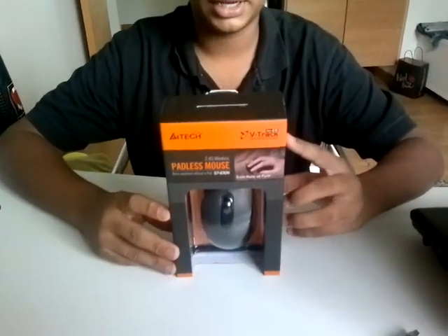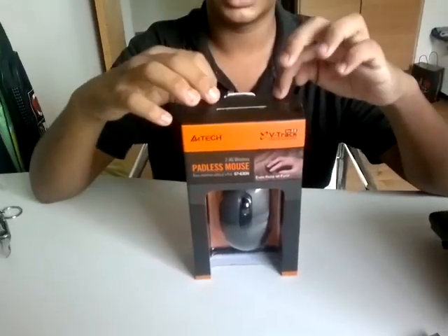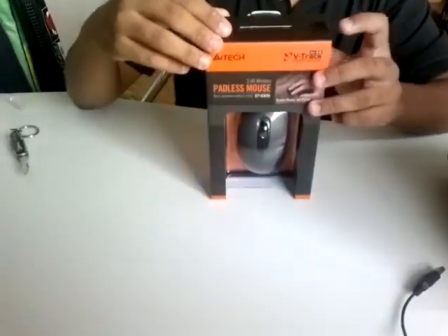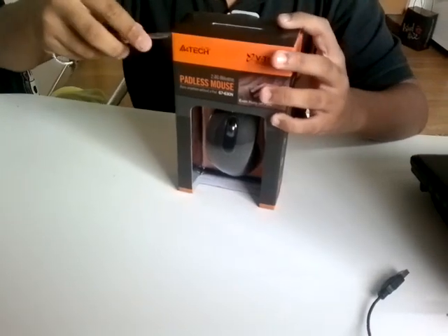Today I went to Cash and Carry — I needed a new mouse, so I bought this for my brother's New Year present. I'm going to unbox this for you before giving it to him, just using my trusty dandy knife.